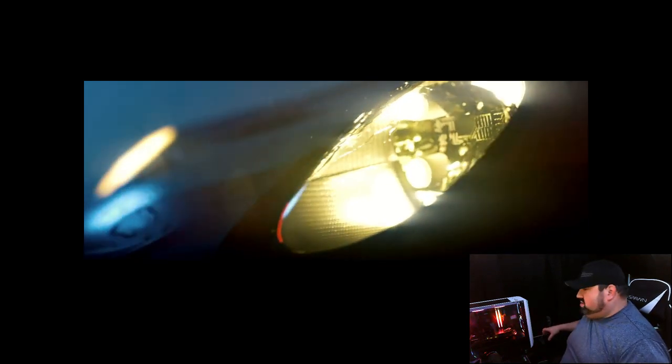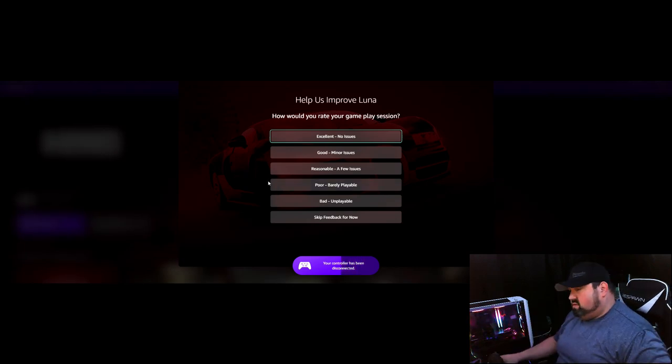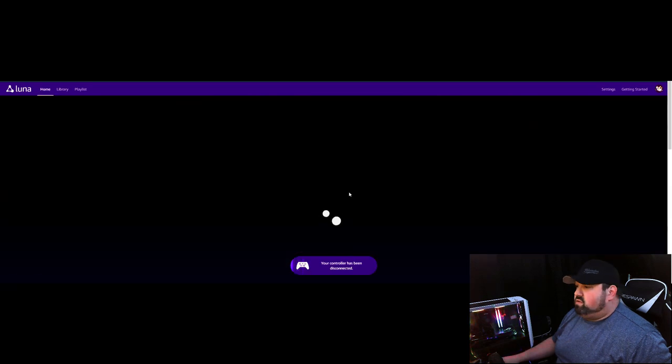Just like the other service, you can hold exit to bring up the side panel and exit the game. Just like Stadia, it asks if there were any issues with your session. Now we're on to final thoughts.